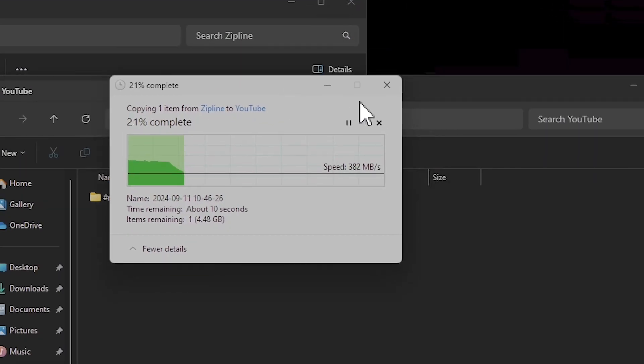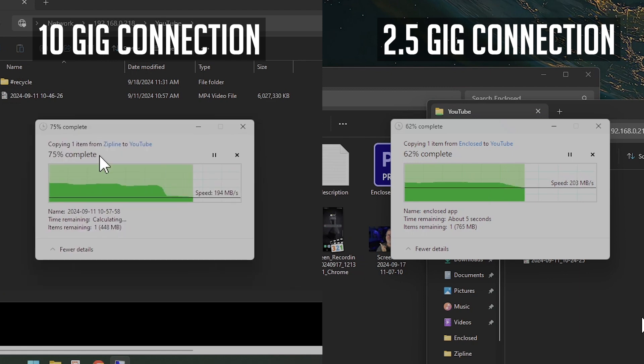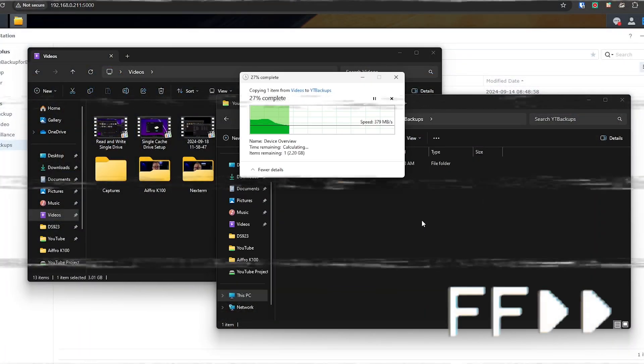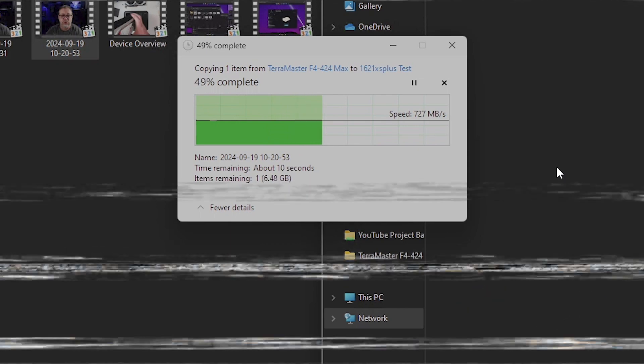I also did some testing with manually copying files over to the Terramaster F4 424 Max, and initially I wasn't as impressed. Speeds looked really good for a moment but then tanked hard and fast with files larger than just a couple of gigs. I tried transferring from computers with both 2.5-gig and 10-gig connections and the results were always the same. I did a similar comparison with my Synology DS923 Plus — also a two-core NAS — and got similar results. Comparing to my DS1621XS Plus gave much faster speeds, but that's a different class of device with a Xeon processor. Once I put that into perspective, I was actually pretty happy with the overall results.